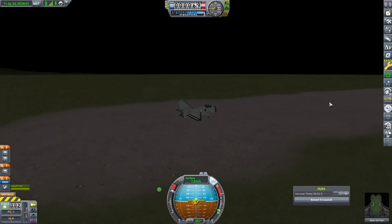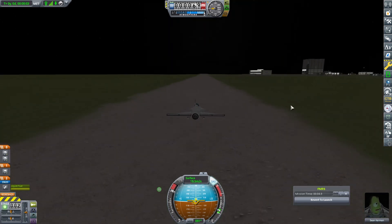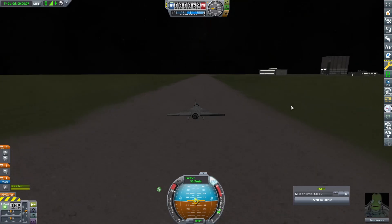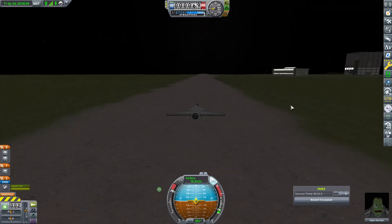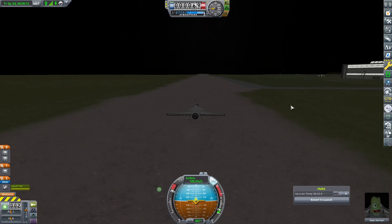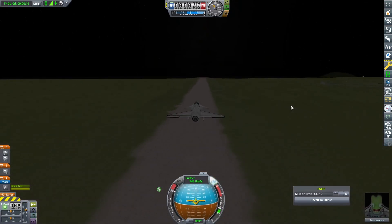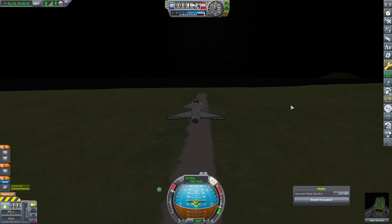First test flight — Sean Kerman takes to the skies in what they're going to call a plane. They have never come up with something called a plane before. This idea of having something go sideways off a piece of dirt is a new thing for the Kerbals. And Sean has jumped in and said yes, I will try that. I am the greatest pilot there ever was, or I will be. I will be the Jebediah of my generation.